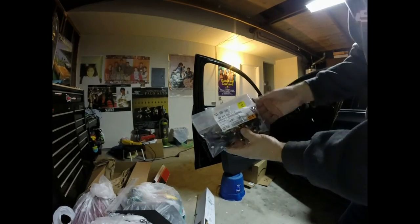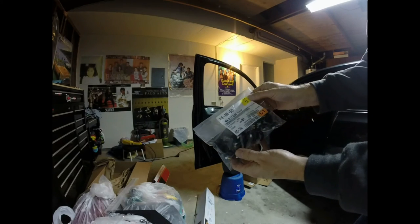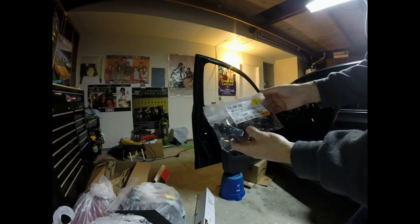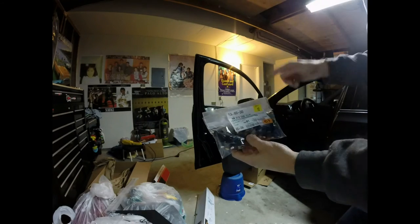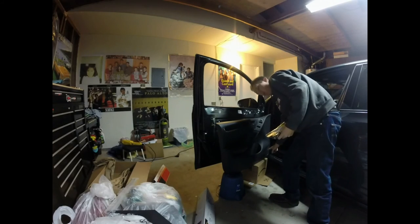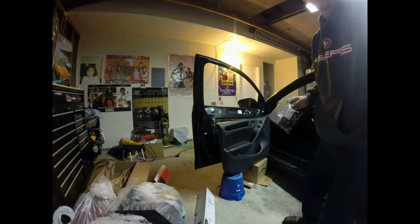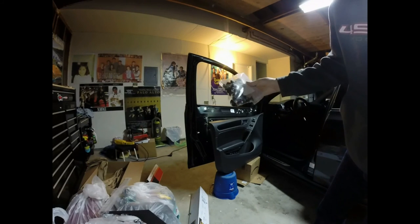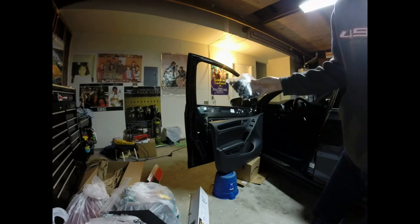Even more important are your door clips. I went ahead and ordered a 12-pack — you can see the part number right there. Every time I take off this panel, this inner lower clip is always the one that breaks. It's good to have a big stash — then you're just set for the life of the car pretty much.